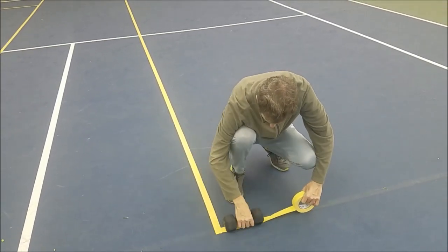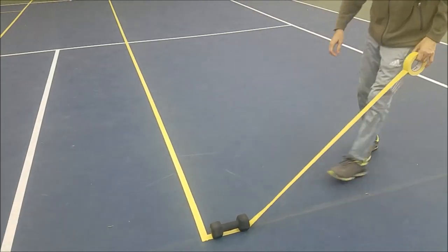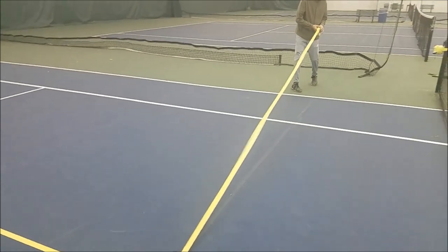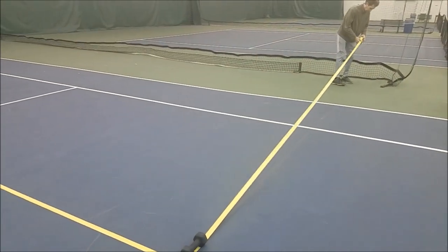This corner is six feet from the tennis net and three and a half feet from the center service line of the tennis court. This is a 20-foot piece of tape which is the back of one of the pickleball courts.